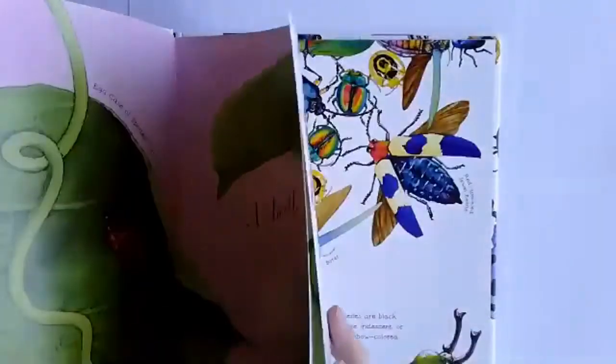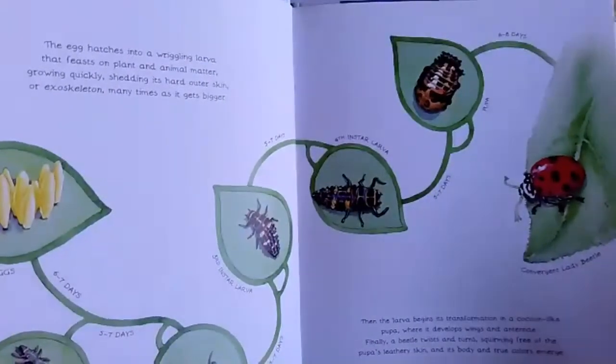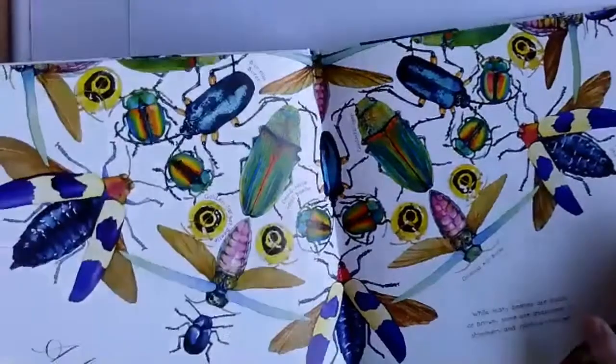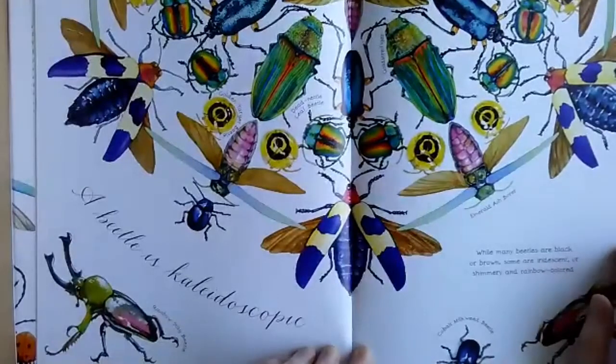I'm going to flip through to find the best pictures. It's basically talking about a beetle's life cycle — how they hatch from an egg into a larva. This is my favorite page. It's like the cover because it's like a kaleidoscope. So cool.